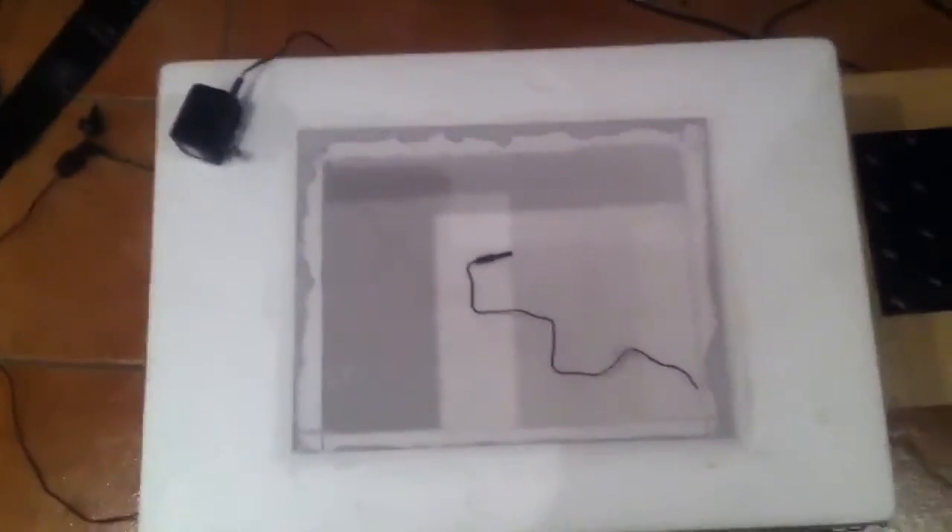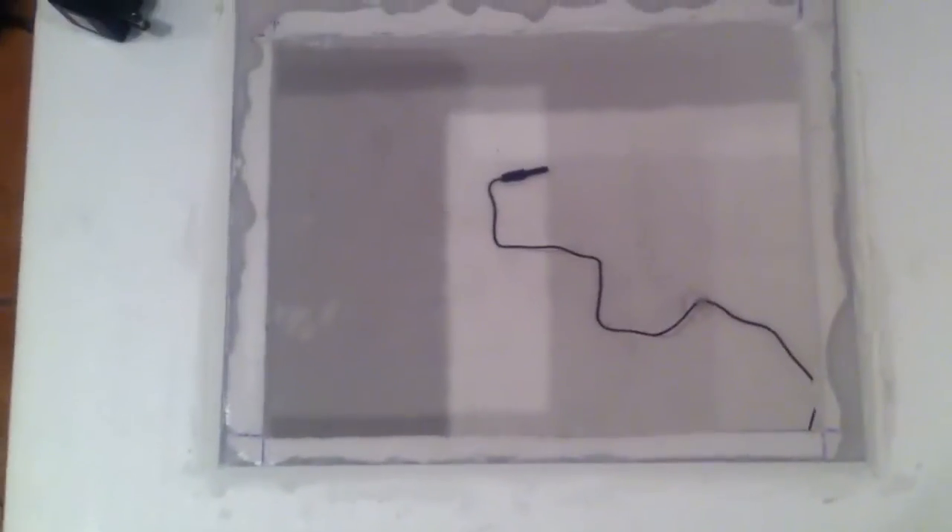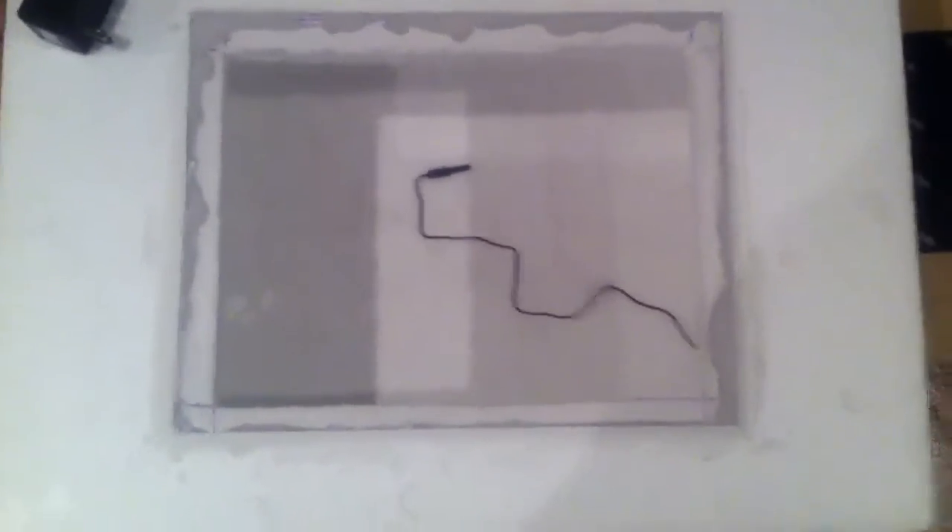Let's start on the top here. I cut a hole in the lid and applied plexiglass and just sealed it inside. You can see my probe right there.